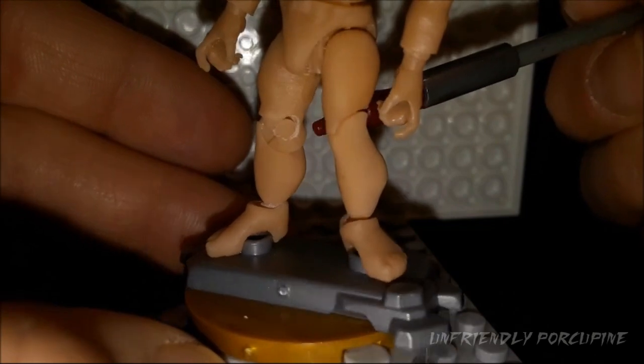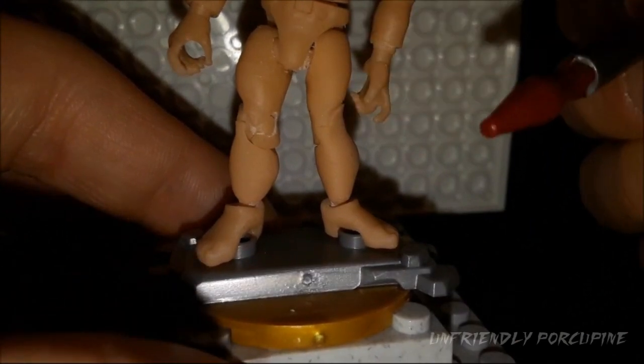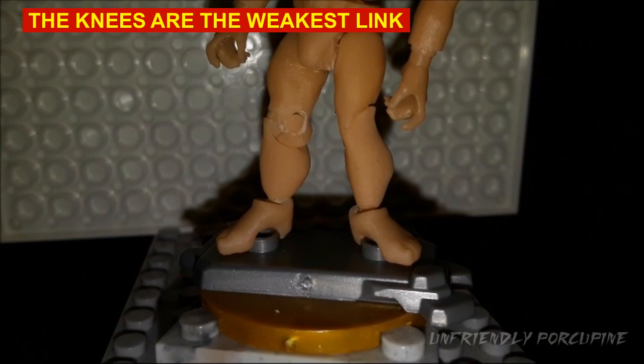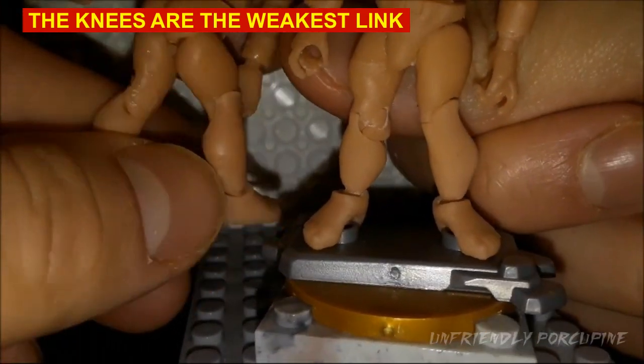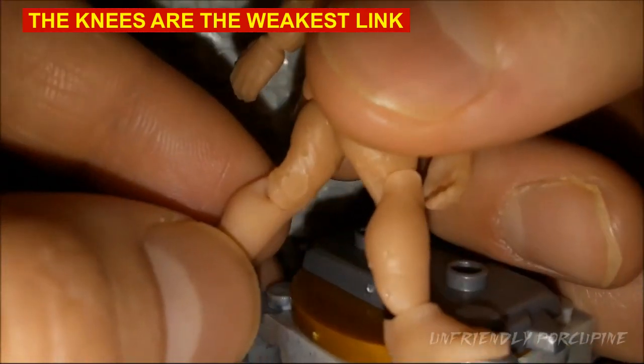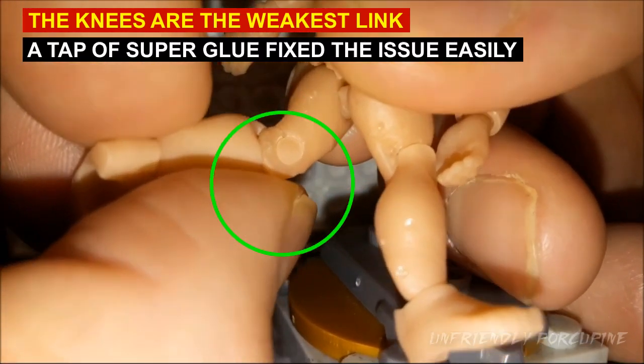However, there is still a problem with the knees. The knees unfortunately — yeah, see this one? It snapped. They have a tendency to snap because this is just such a skinny tender point. I know it creates the aesthetics and that's really good, but you have to be very very gentle with the knees. This figure on this version also had a snap knee. So you have to be gentle. The previous Mr. Buck version also had snap knees — you can see I super glued the knee, so you can actually still fix it.